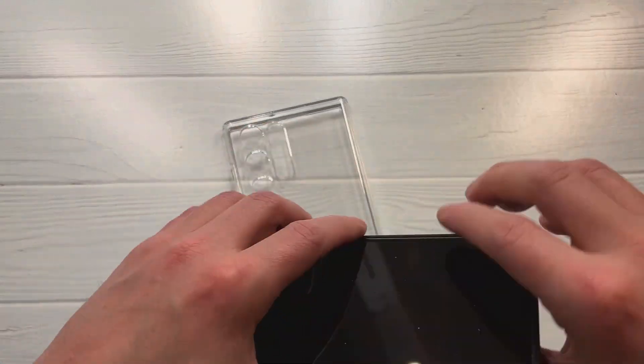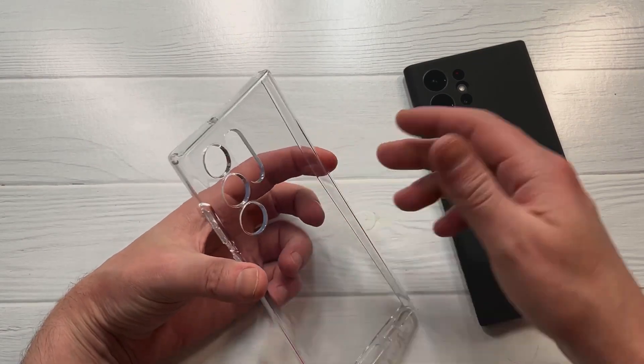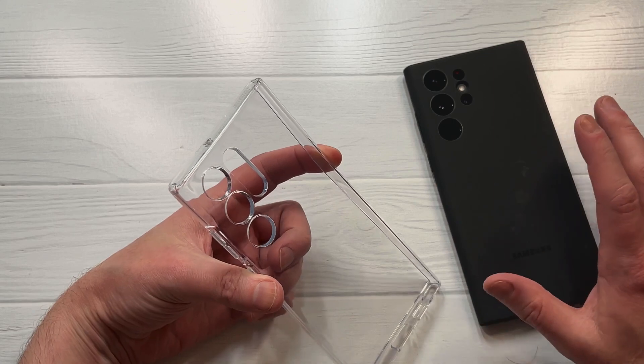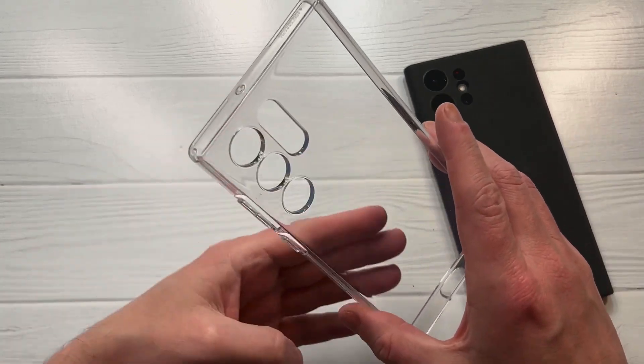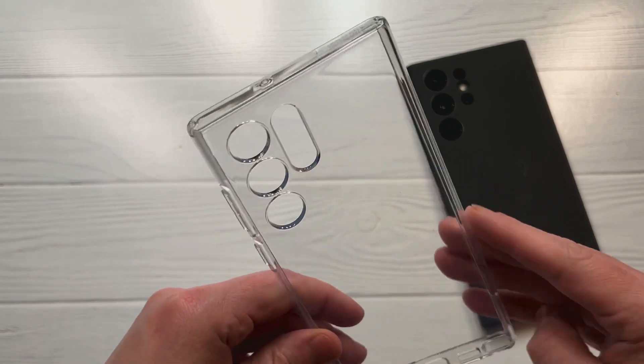What they mean by preventing stains is — you guys have ever seen one of these clear cases where it presses against the back of a glass phone and you get this rainbow-smear look? It's almost like a rainbow effect, and that's what that cloth is addressing.